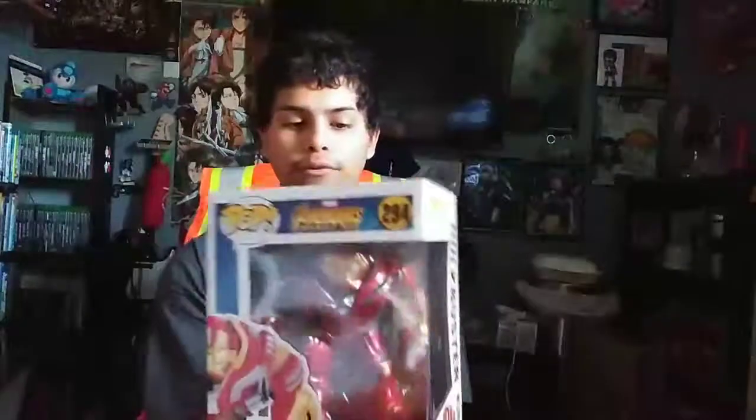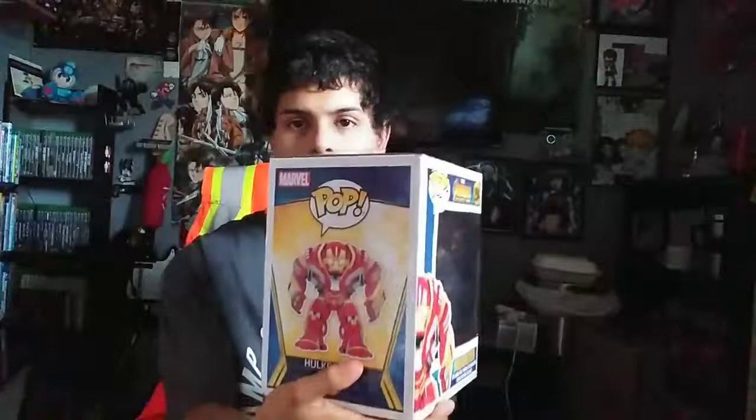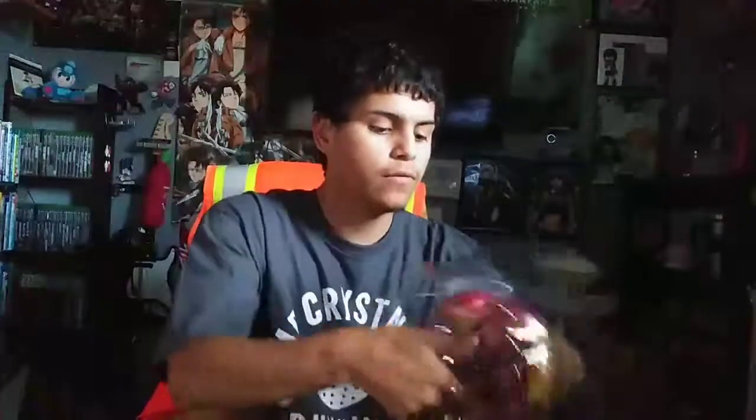Let's move on to the second pop I'm going to review, which is the Hulkbuster, number 294. This one is the biggest one that I'm ever going to do a review on for 6-inch pops. Okay, got him out.